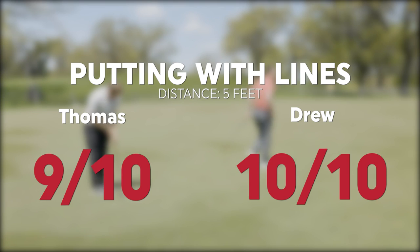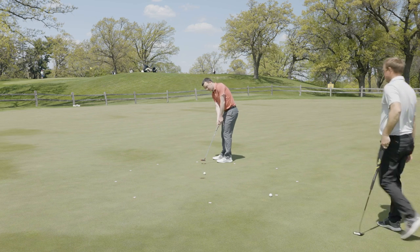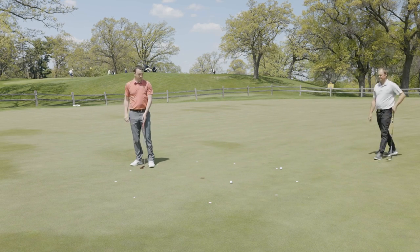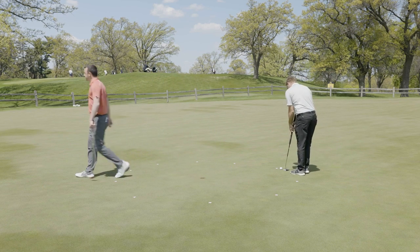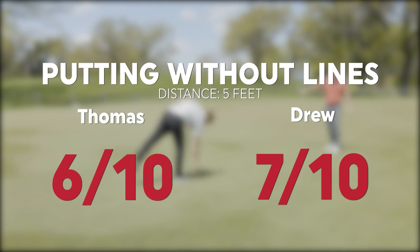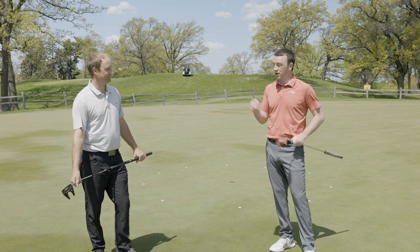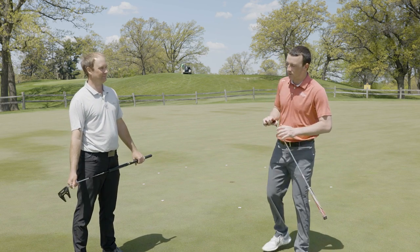What? Well done. One for 15 — I'm one for four without the line. Six out of ten, oh it's seven... and nine. So Thomas, I made all 10 from five feet lining the ball up, and went seven out of ten without lining it up. The big thing for me is confidence, especially on these shorter putts — four to five feet. You can almost tell right off the bat when you line it up whether it's going to go in.